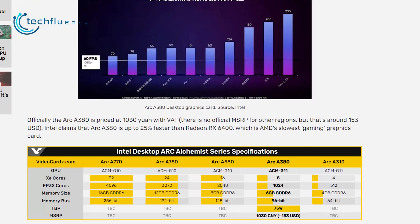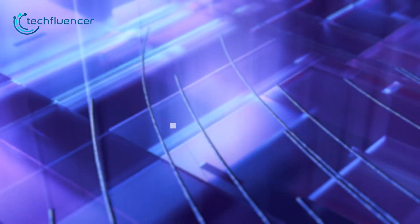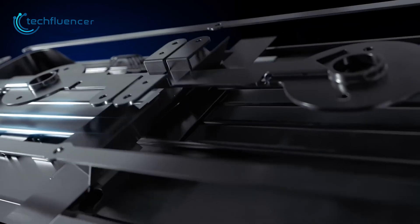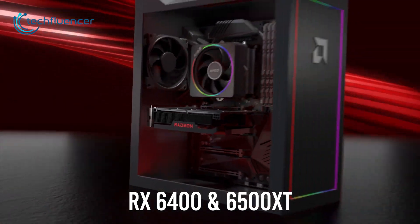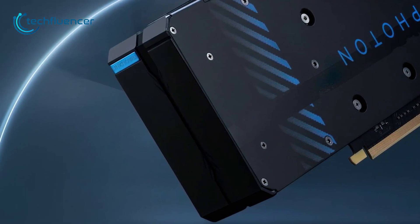In terms of pricing, it's officially priced at 1030 Yuan with VAT. Currently, there's no official MSRP for other regions since Intel chose to launch this card in China first. And according to the press release, the launch will expand globally this summer. Converting that into US dollars is around $153. Though it doesn't mean the MSRP will be the exact same in dollars, at least we have some pricing hints to look at. At that price bucket, competing with the RX 6400 and even the 6500 XT, Intel's A380 seems to have a significant advantage. It comes with more VRAM and also has a video encoder in it.